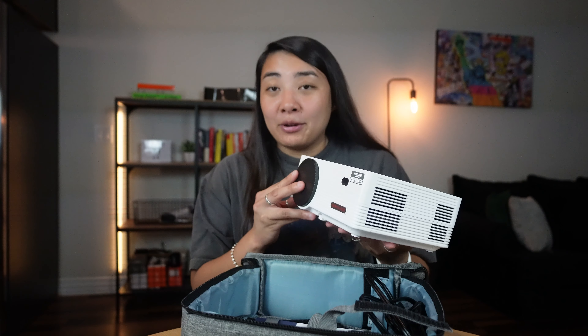This review is over the DB Power Wi-Fi Bluetooth mini projector. This projector is super small in size and very portable. It comes with a case that can fit all the cables and the projector, so you can easily take it with you wherever you need to go. It's a 1080p projector.